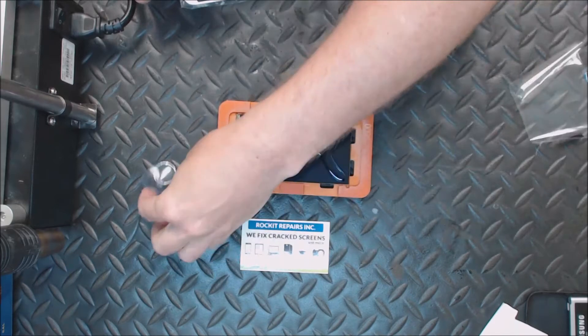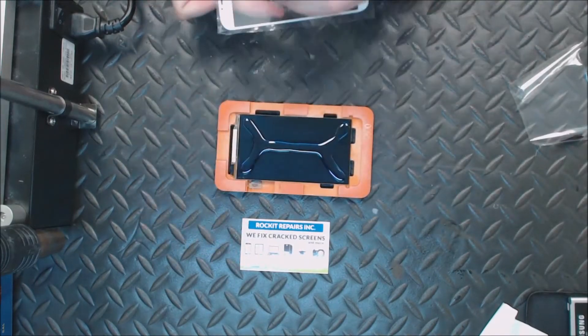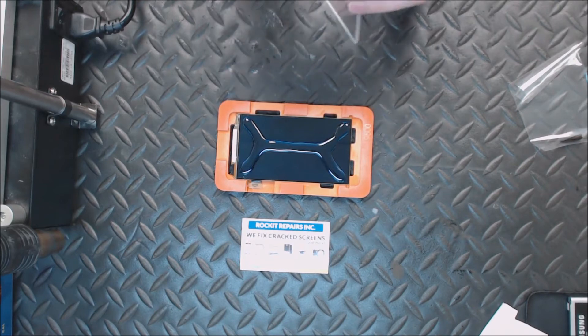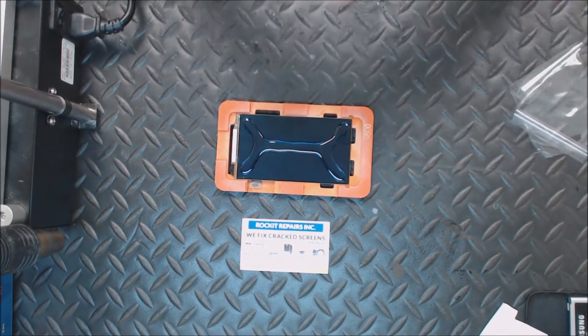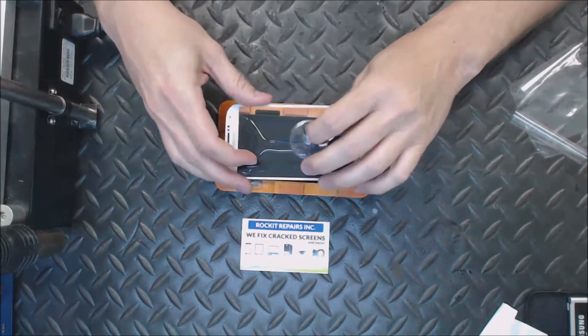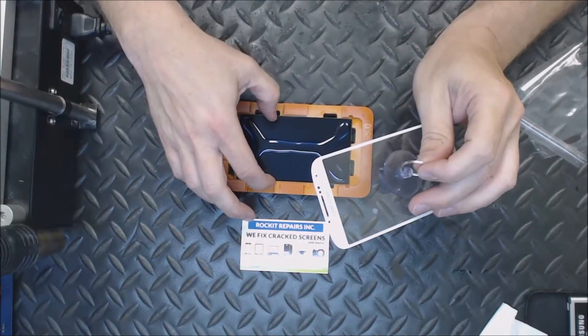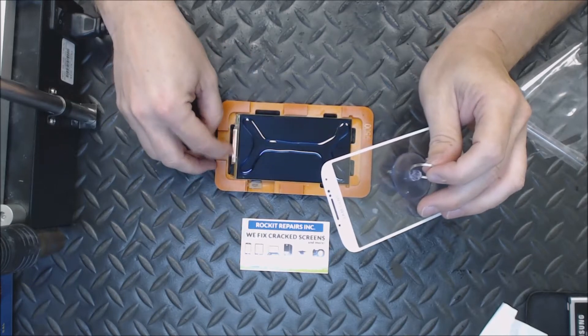Here's my glass — put a little suction cup on it to help me. Make sure you clean the suction cup before we put it on the glass, otherwise the suction cup will come off and it'll just plop down there, and that will cause you to have bubbles.